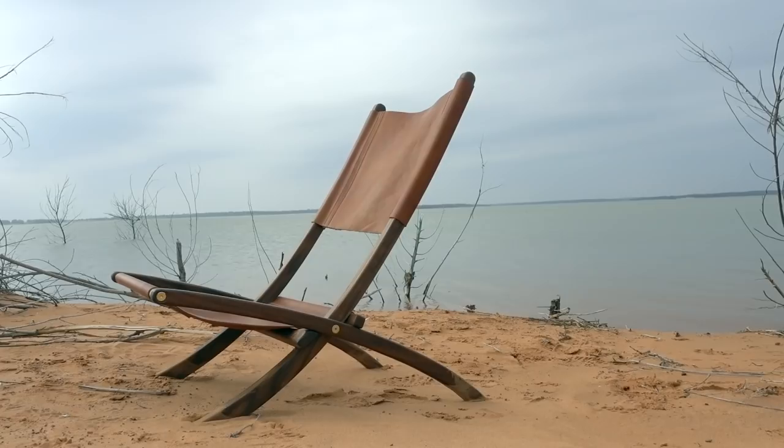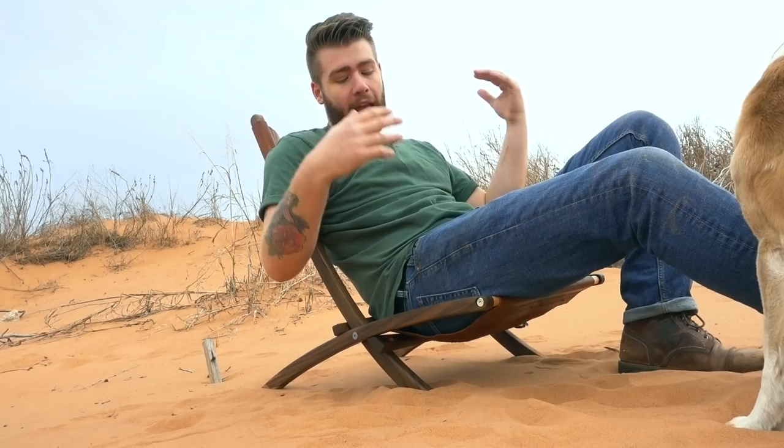Basically, just do your research before you build the project. This chair sits really low to the ground because the idea is it's like a beach chair or a park chair that you can really recline back in. If you wanted to make this more of a proper reading chair or sitting chair, I would definitely raise the seat up and make the back a little bit more proper.